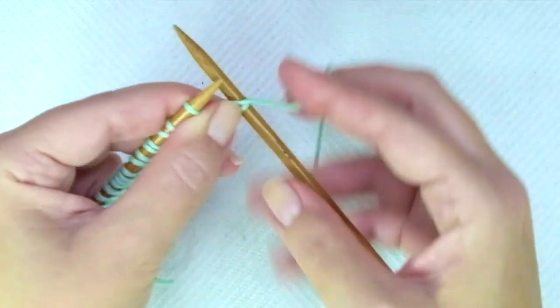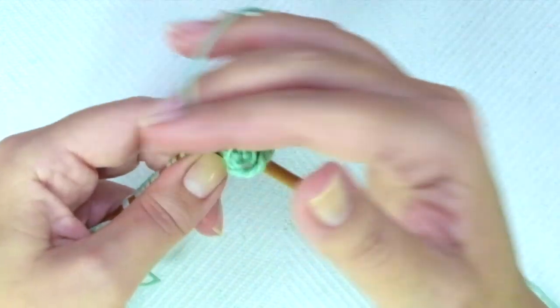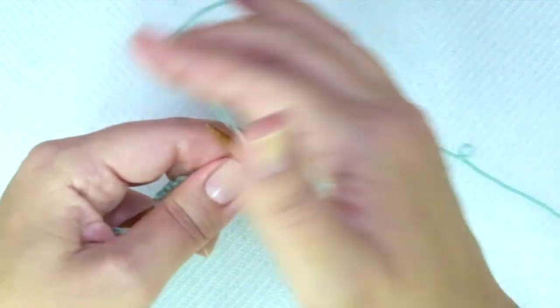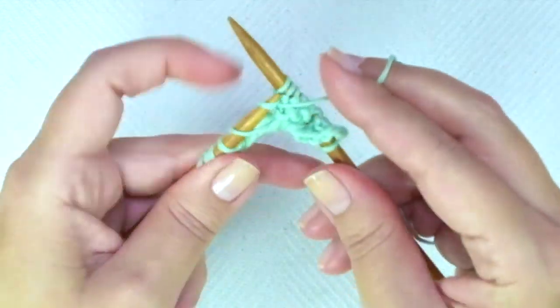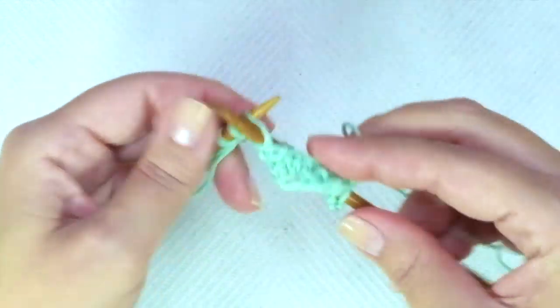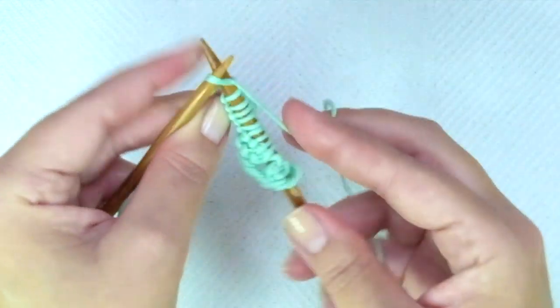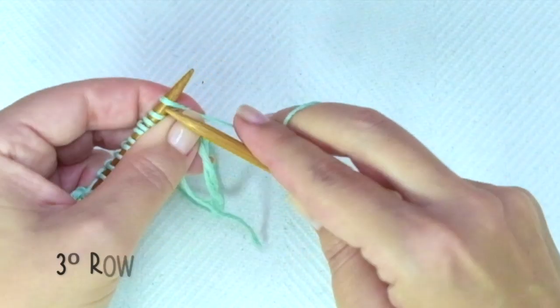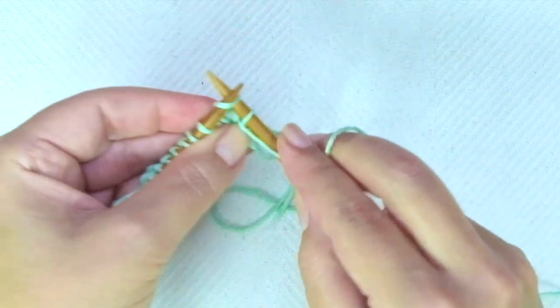Second row: knit one, and purl every stitch including the yarn overs, ending the row with knit one.